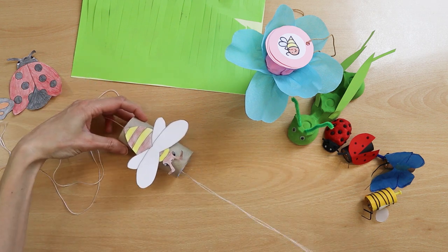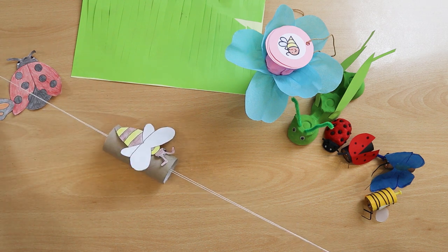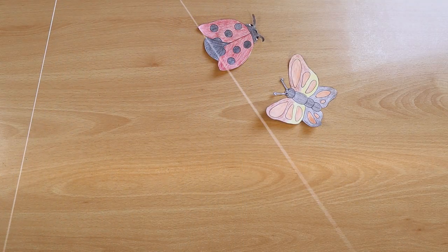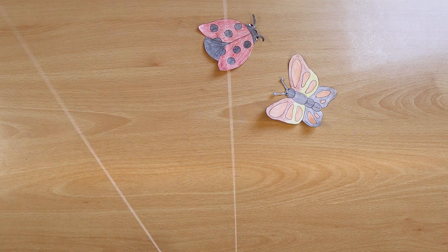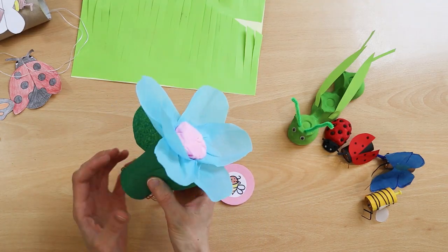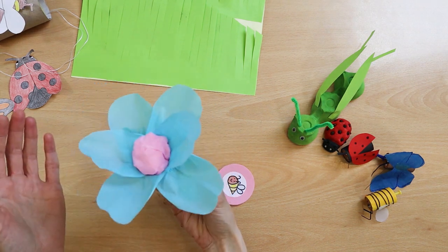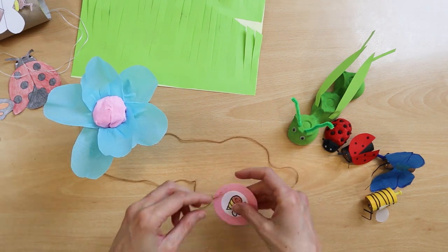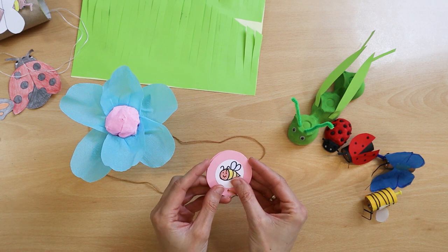Two children standing on two sides, holding the strings and spreading their hands, carry out the bee between them. Another work combined with a game to familiarize children with some pollinating insects. The flower is made of paper roll and tissue paper. The flower may be visited by a bumblebee, a butterfly, and at other times a bee.